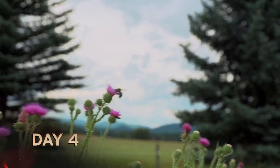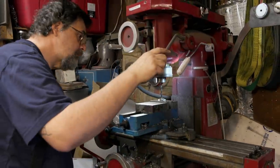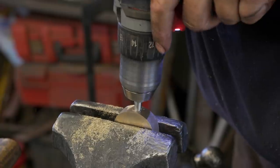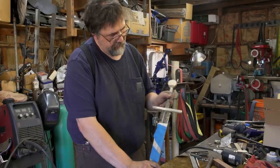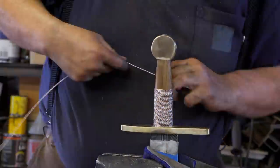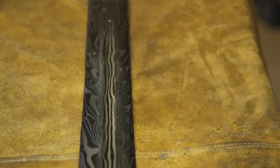Beginning of day four, I'm ready to get the sword finished. First I need to get the holes drilled on the guard and the pommel. That's all I need — it's looking pretty good. End of day four, this broadsword is built, and I am ready to go have dinner with my wife.